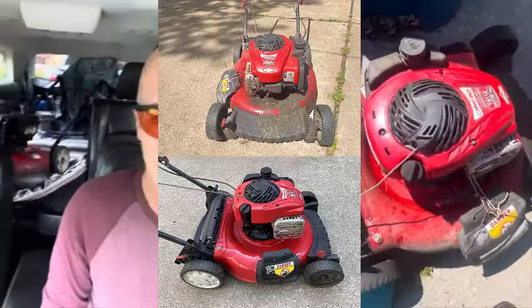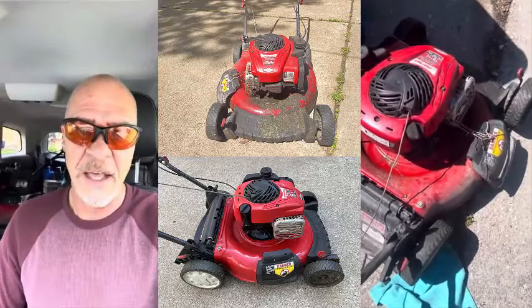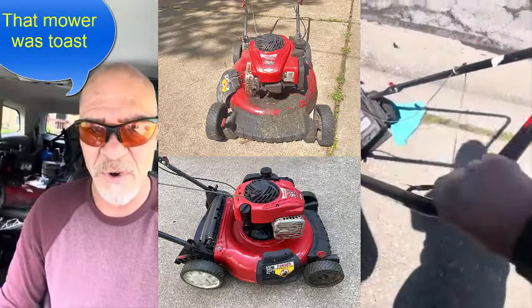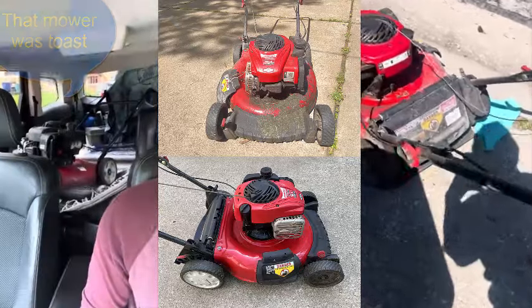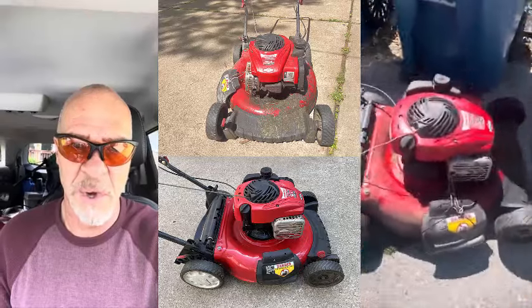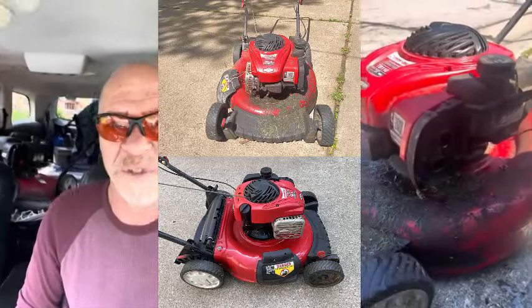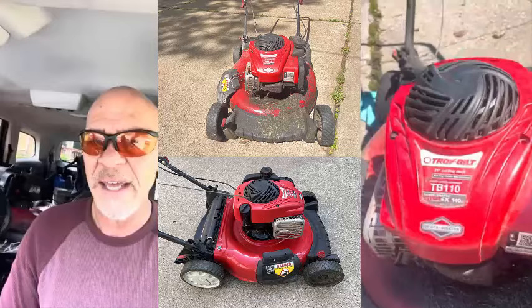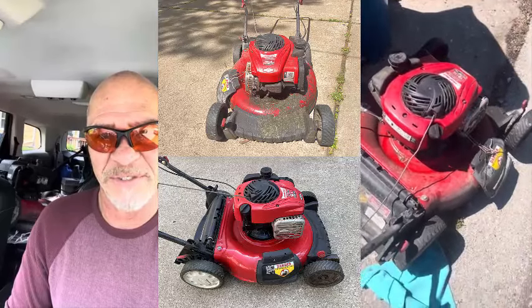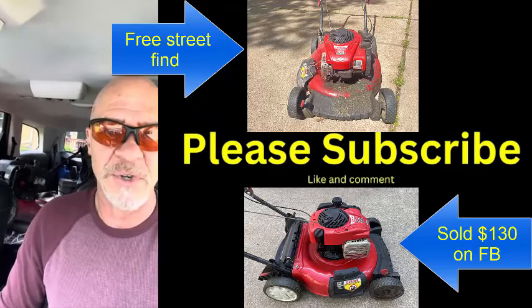I just got done selling that mower, and the lady had an older mower that her son had been using. I sold the mower to her for $130, then gave her a $5 credit, and she gave me this running lawnmower. It's actually missing an air cleaner cover and air cleaner, so I might stop by the lawnmower shop and pick up that spare part and sell it on Facebook — I'll probably get a hundred bucks for that one today.